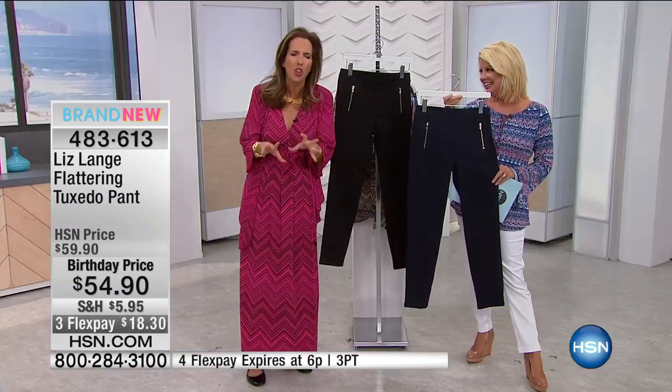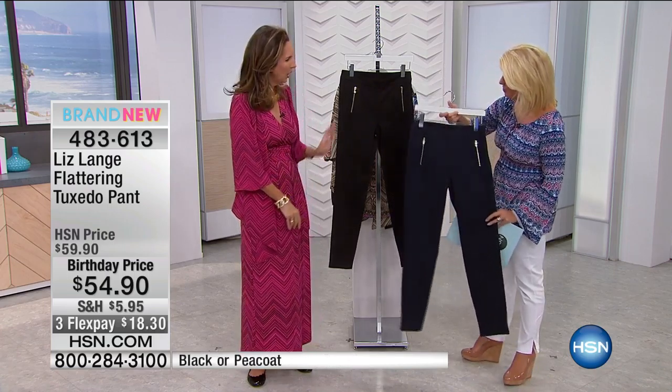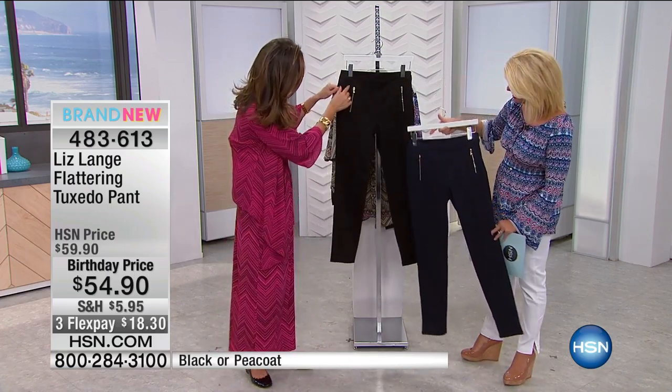Again, without girdles, without undergarments, without discomfort. And why do you call it a tuxedo pant? Really, it's just because of all of the seaming that I did here.